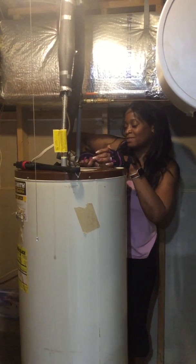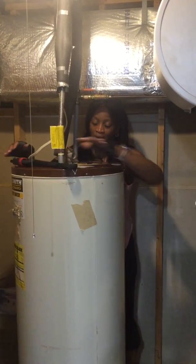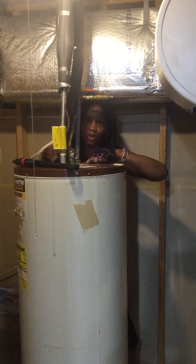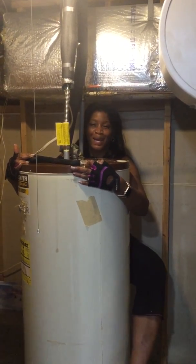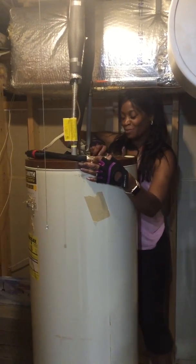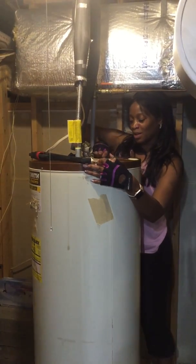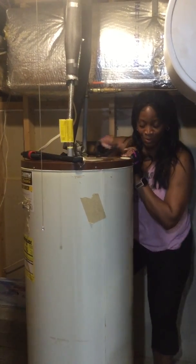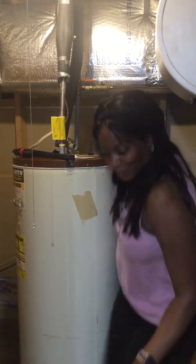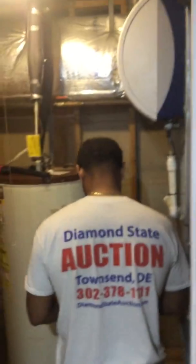I'll come back and let you know how we made out with that rotten egg smell, but I guarantee this was it. I'm going to switch places with my husband because he's the strong arm here — he's the one who got the rod out. Here's Marty — say hi!